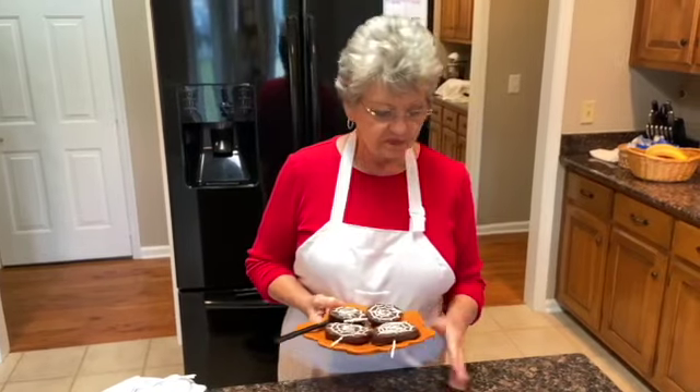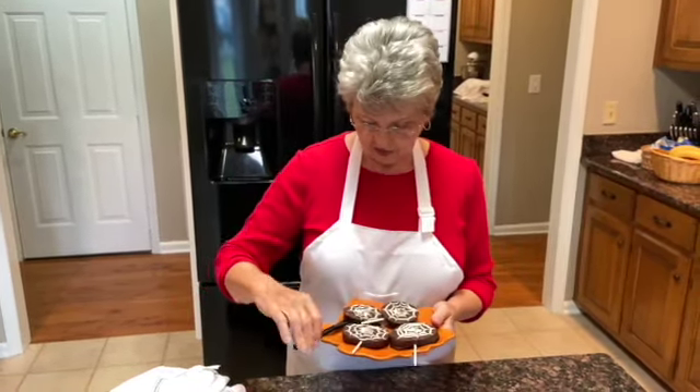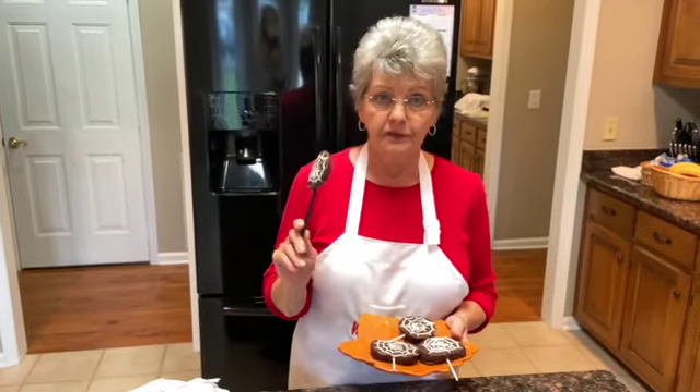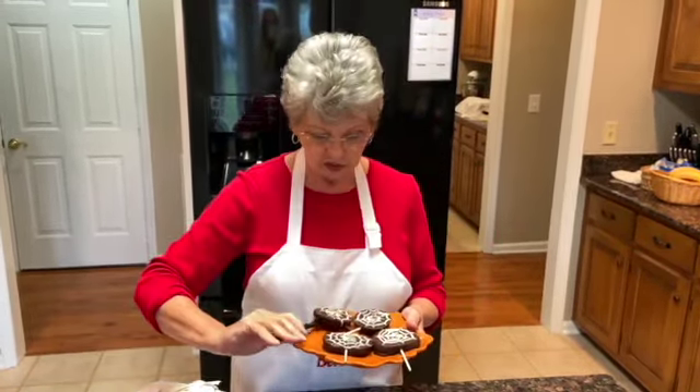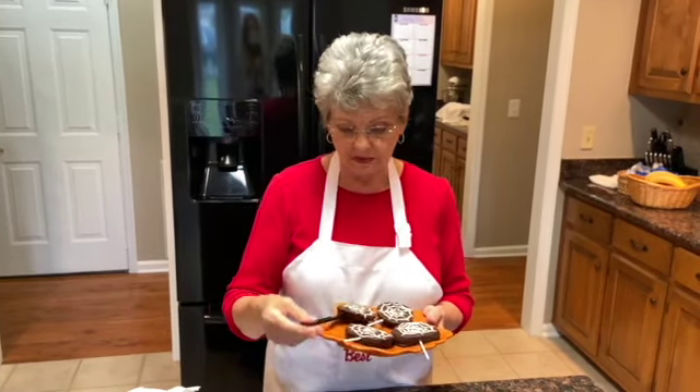I've made some — they're called apple spider web pops. This one has a knife in the end of it, which I think is very appropriate for Halloween. It shows that you can use almost anything as the handle. These are little cake pop sticks, or you could probably use popsicle sticks, or even a plastic fork. I'm going to show you how to make these.